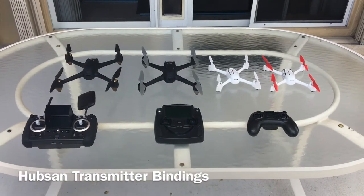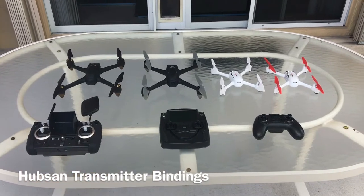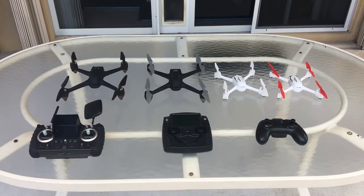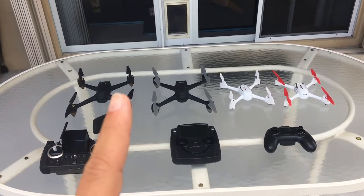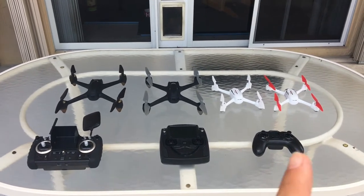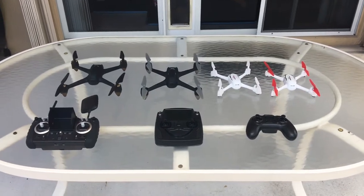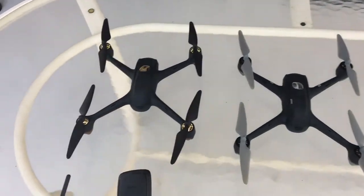Hello and welcome YouTubers. Today we're going to go over a few of the Hubsan transmitter bindings. We've got the H50 series here, H501 series, H502 series, and some of the more common transmitters for them. We're going to see what can bind to what. Let's briefly go over some of these.